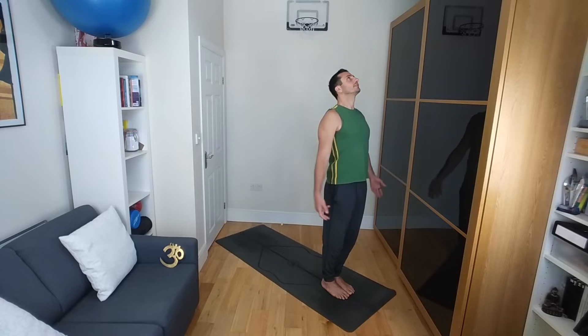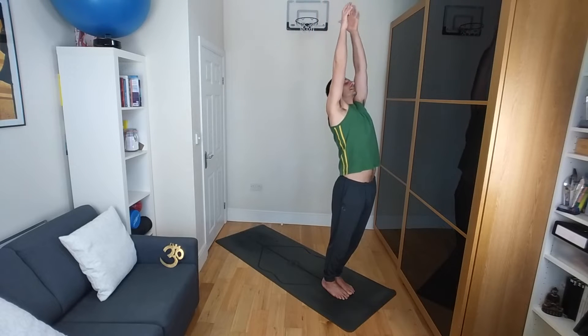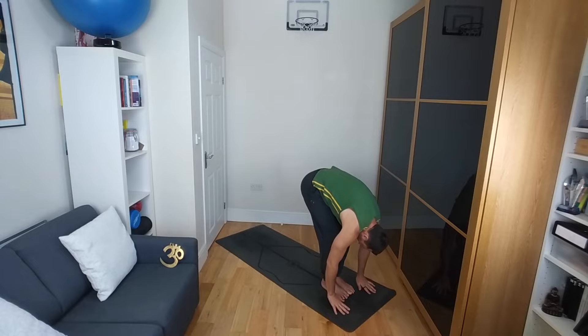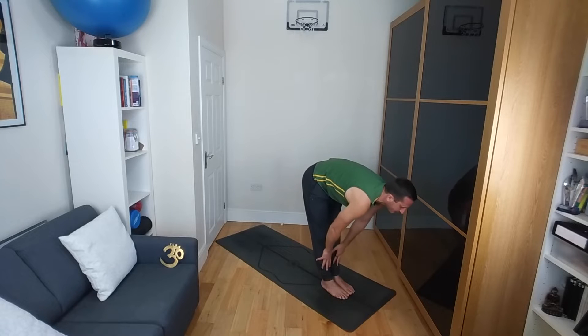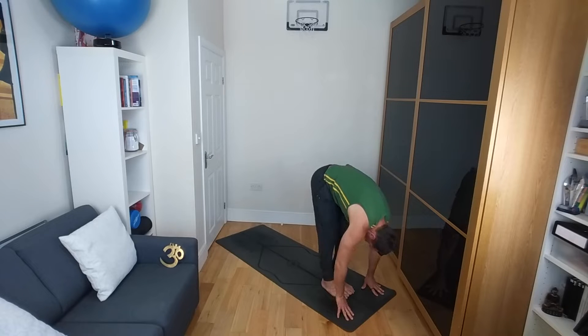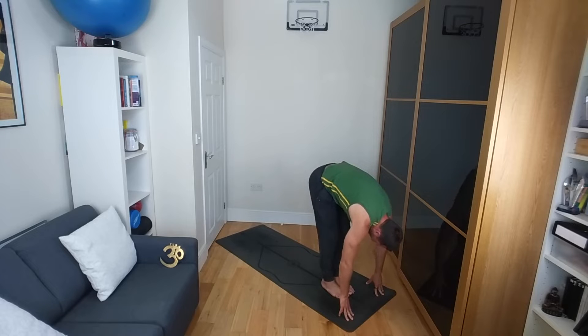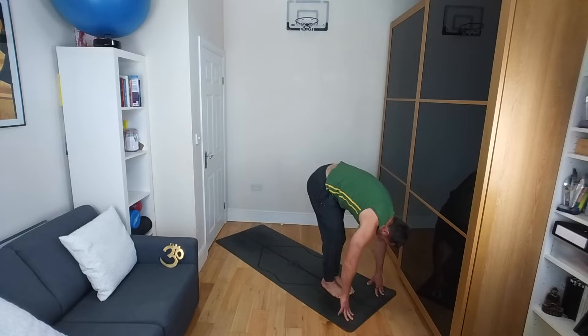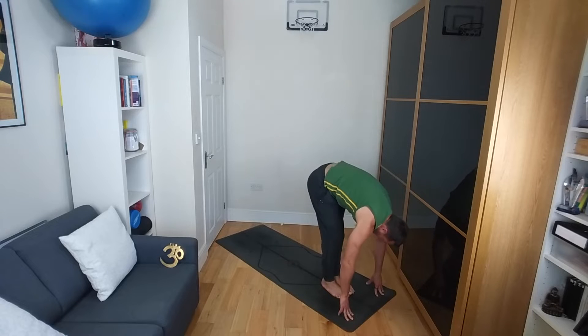So inhale, reach the arms up nice and high. Exhale as you soften the knees, keeping the back straight, swan diving down towards the ground. Inhale, halfway lift — hands come to your shins or thighs. Exhale, just fold down again. Soft legs here, soft knees. And gently, almost like you're bending one knee and then the other, almost like you're walking on the spot but your feet stay grounded. You're just gently working into the hamstrings — bending one knee and then the other, maybe even tipping the hip a little bit as you do so.